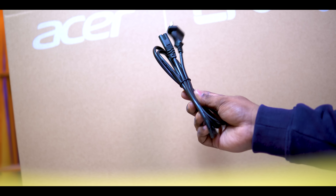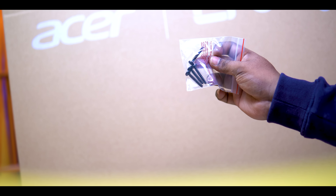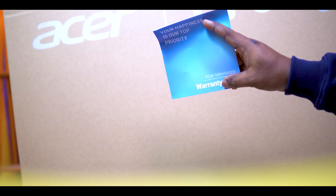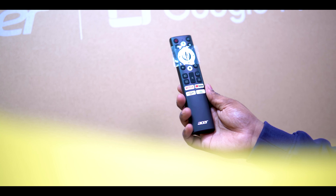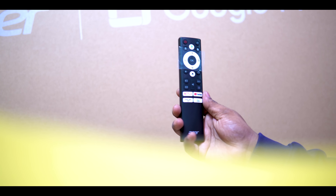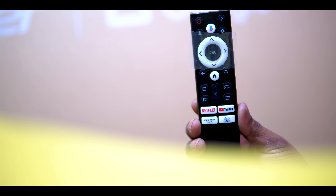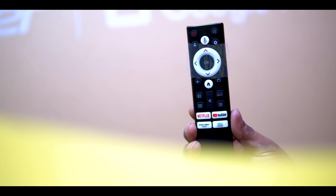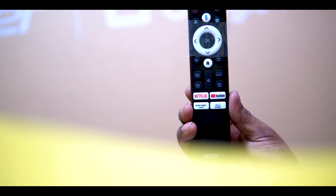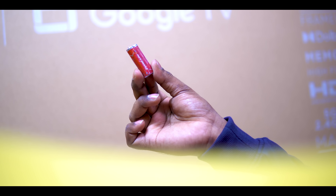The power cable is provided in the box, along with the audio cable and screws. The user manual is also provided in the box.